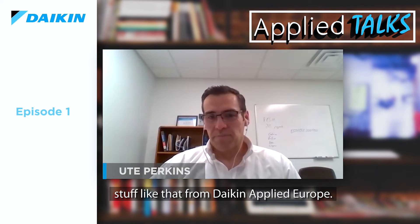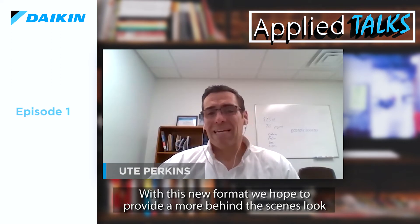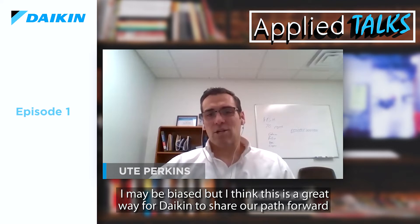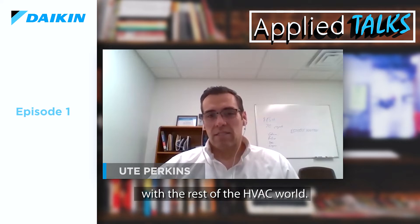We are pleased to offer this new format for introducing products, technology, and stuff like that from Daikin Applied Europe. With this new format, we hope to provide a more behind-the-scenes look into our business with the people and products that make it work. I may be a little biased, but I think this is a great way for Daikin to share our path forward with the rest of the HVAC world.